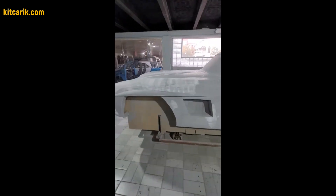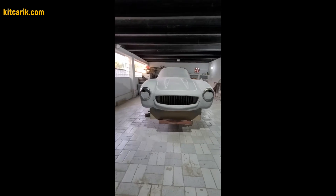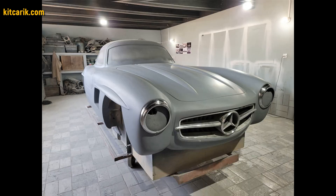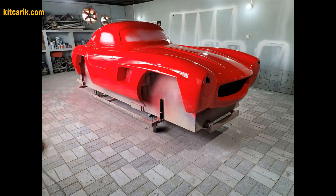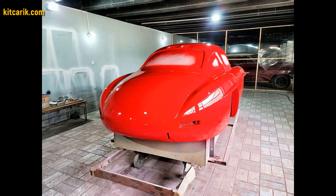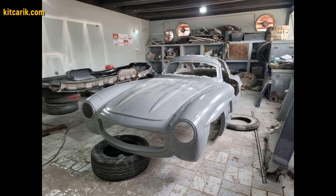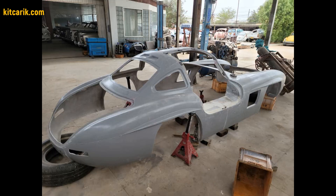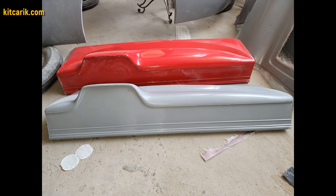There is nothing difficult in this. The main thing is to do everything in stages and then everything will work out. Then bring the surface of the layout to the ideal before working with fiberglass. Someone covers the layout with epoxy resin and someone uses paint. After preparing the surface, work with resin and glass fiber is carried out to make a finished fiberglass body — the future kit car.